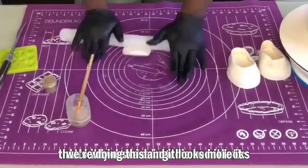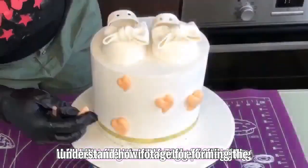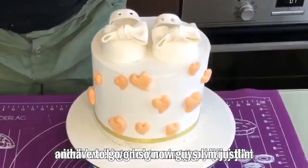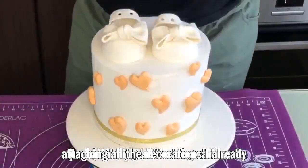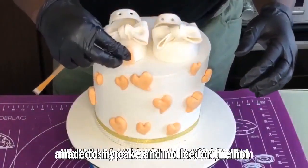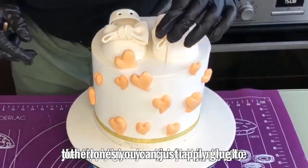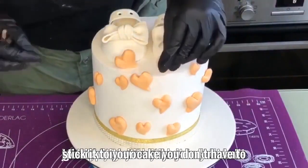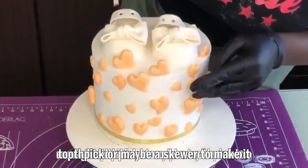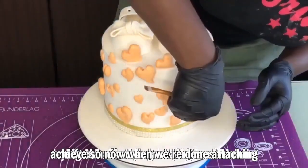It looks nicer and more realistic this way. Now I'm attaching all the decorations I already made to the cake. For the heart-shaped fondant, I'm using a toothpick to make it stick in. For the other decorations, you can just apply glue — you don't need a toothpick — but if you want something to stand upright, use a toothpick or a skewer, because that was the effect I was going for.